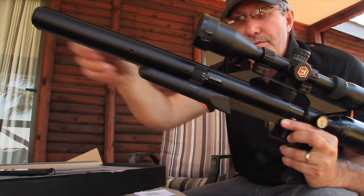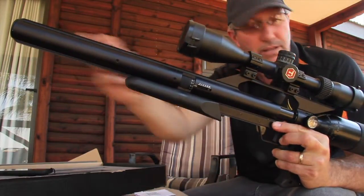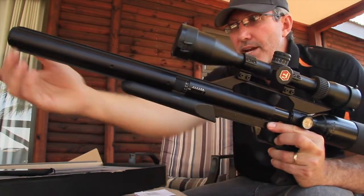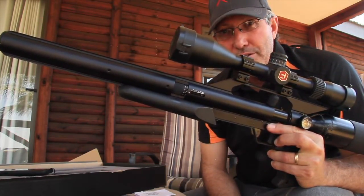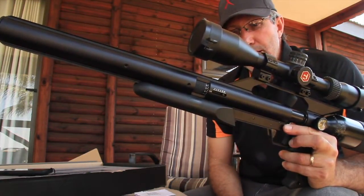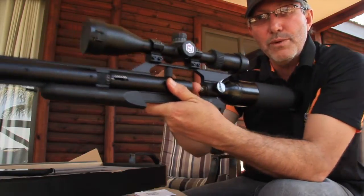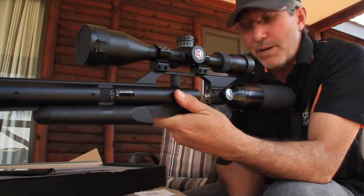We have a fully integrated silencer over here. We've got a 300 millimeter length barrel, and the total gun length when assembled is 840 millimeters. The silencer is integrated, and you've got a Lothar Walter premium match barrel. So you're getting some really, really good quality barrels with these Gun Power Shadows.